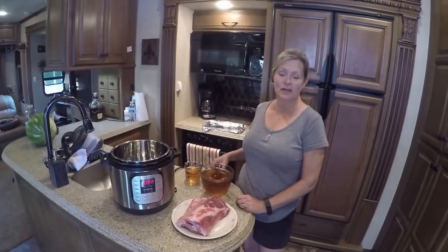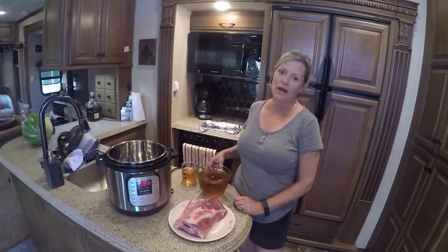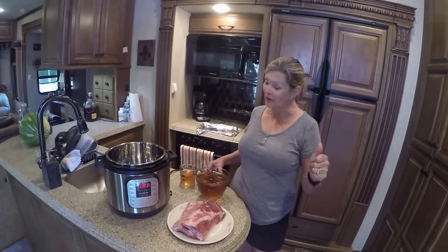Welcome back to another episode of Cooking with Kim. Thank y'all so much for watching and subscribing. I hope you like this, and if you do, give us a thumbs up.